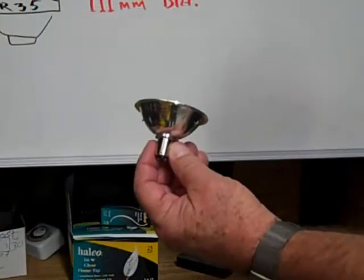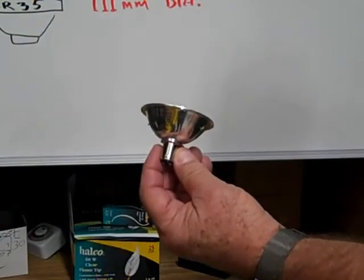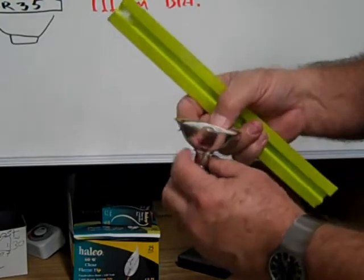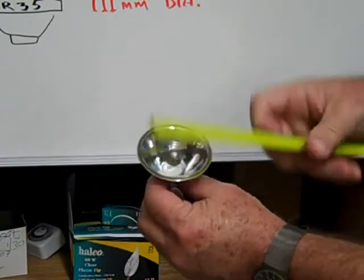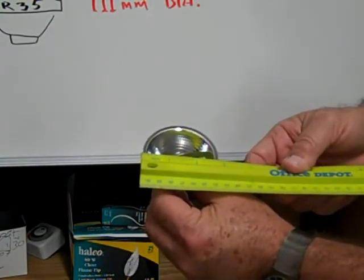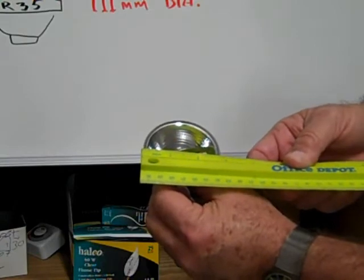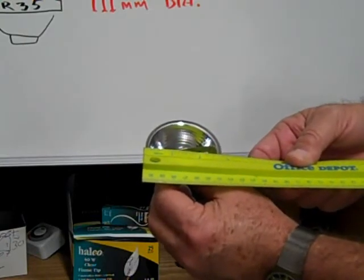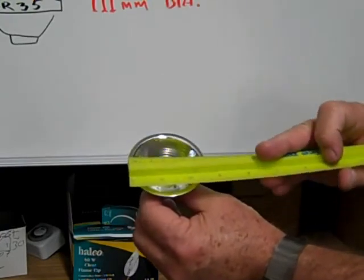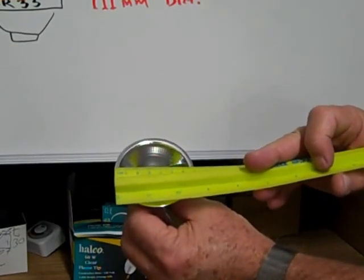This is an AR22, also called an AR70, measuring across in inches. The diameter is 22 eighths of an inch, or two and three quarter inches — 70 millimeters in diameter.